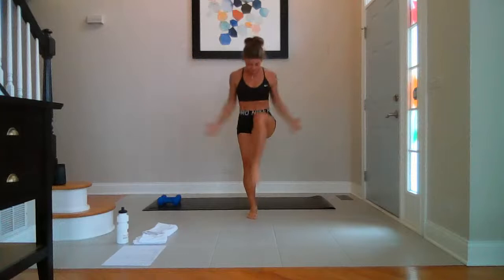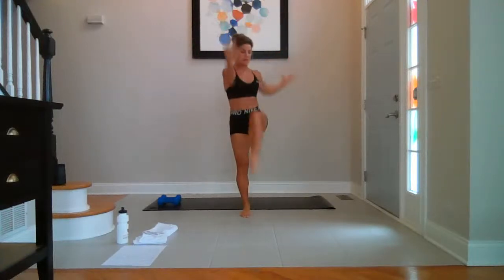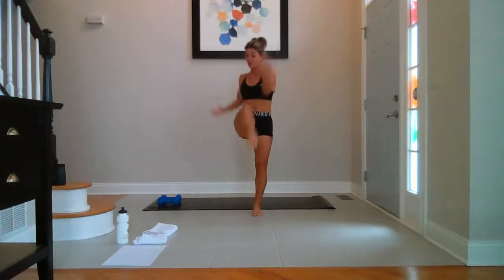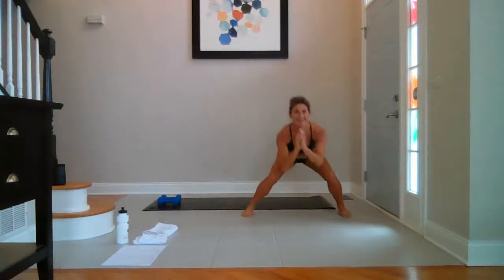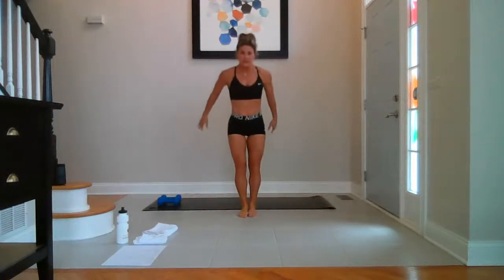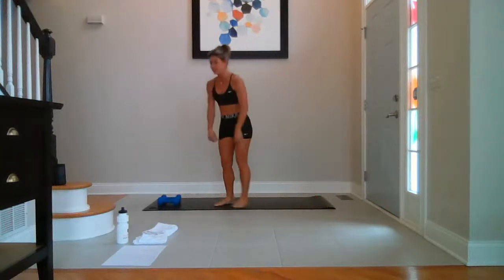Alternating knees — right. Breathe. For four, three, two. Elbow to knee, cross the midline. Breathe. For four, three, two. Side to side. Already sweating. Take it for four, three, two, last one. Come to your top.